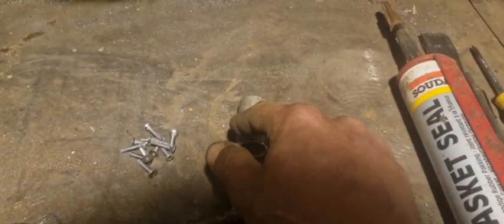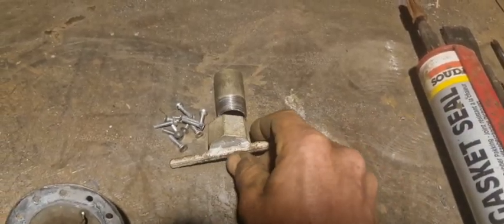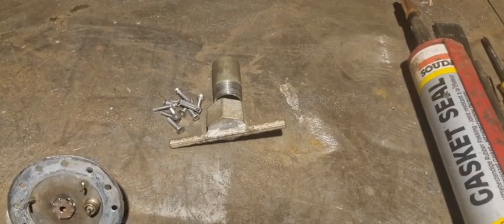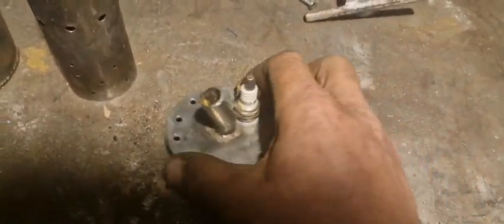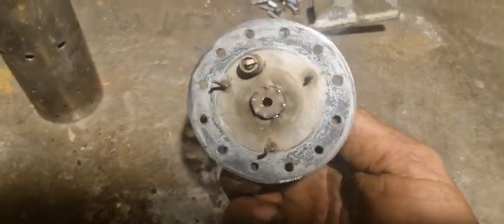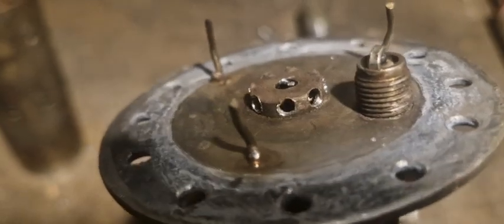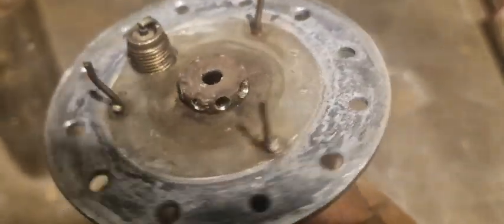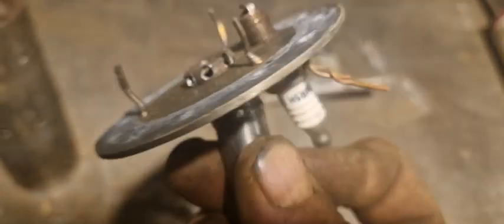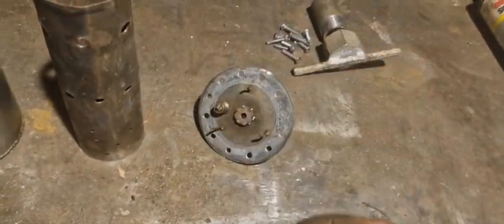I'm going to weld this in the gasifier shell and I can cap it off whenever it's hot enough. Then the bottom of this thing — spark plug. I increased the holes on my turbojet that ran on propane, so I drilled this extra hole and I increased all the holes to three millimeter, and this one is four and a half to spread the gas out.